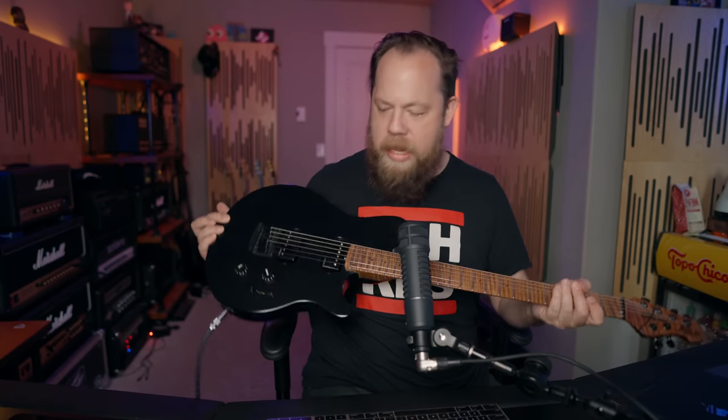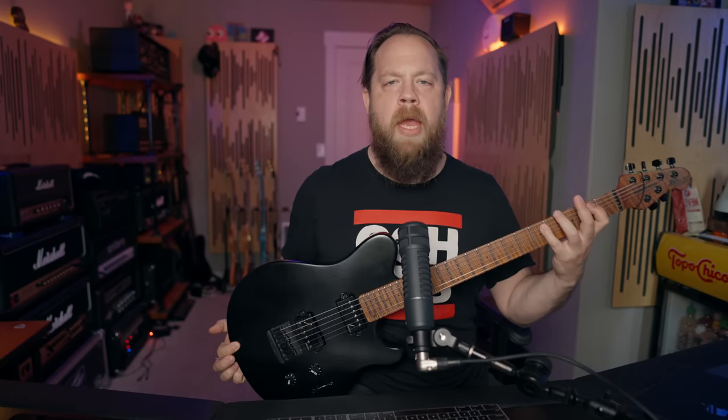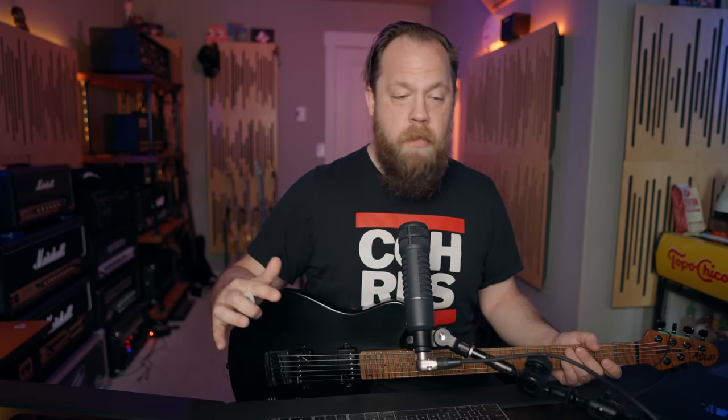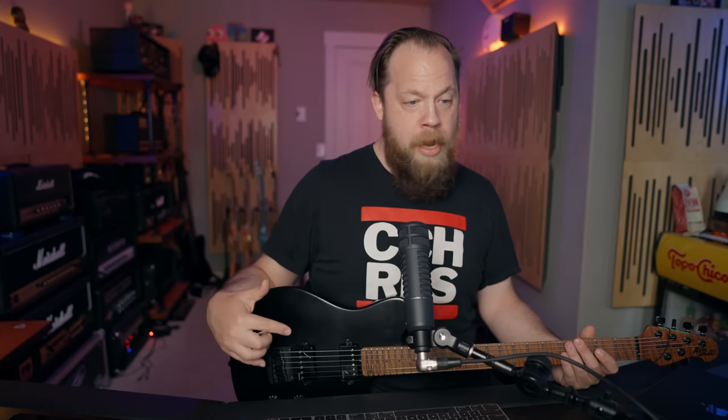So what I have done is I've installed it, I've fired it up, and I have a guitar — in this case, a custom Music Man baritone axis guitar — and I actually haven't heard this plugin yet. This is me reacting with my first impressions, and we're going to go through and poke around as one would when initially trying a guitar amp sim.